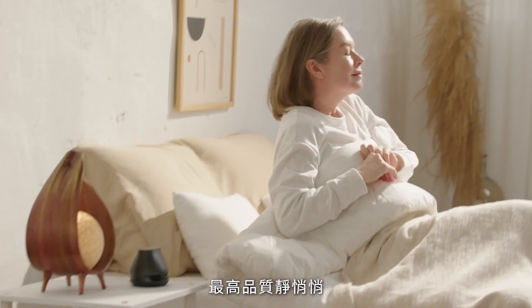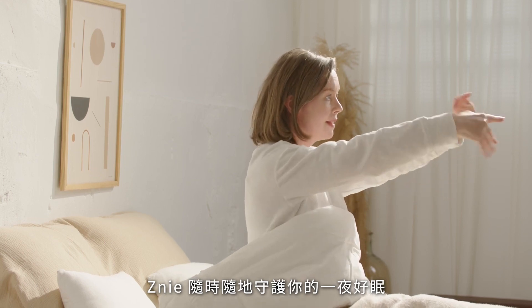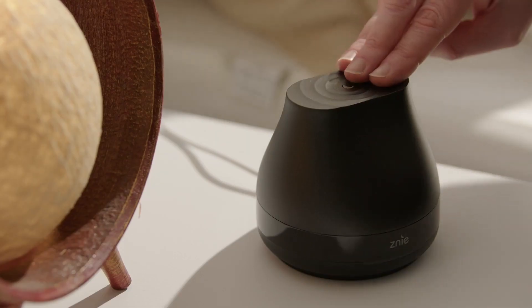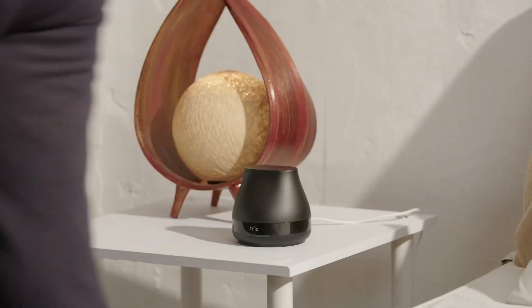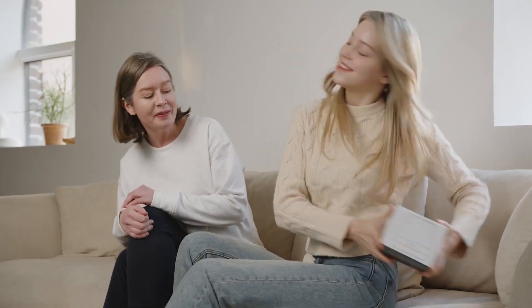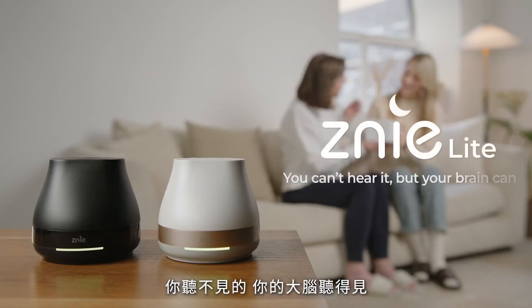Working silently to improve sleep cycles, the Zini Light supports you whenever, wherever. It's time you got the sleep you deserve. Zini Light — you can't hear it, but your brain can.